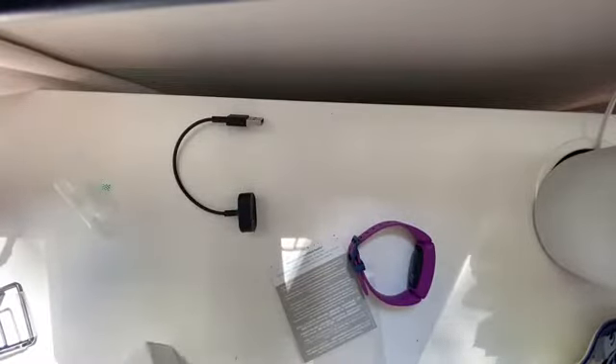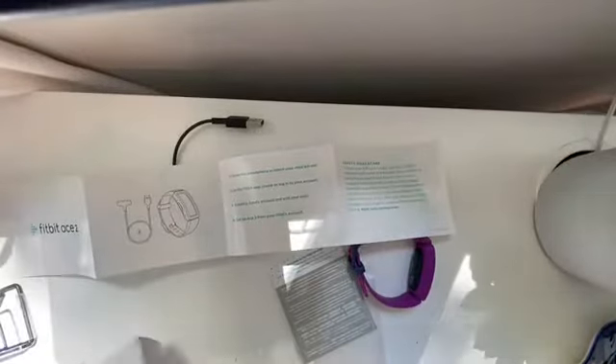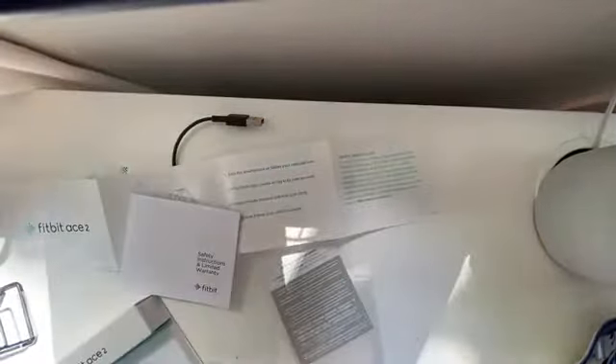There are instructions, safety instructions, and so on. On the side of the box right here, it'll say if it will fit you or not. It will fit me, and I'm really excited about this.